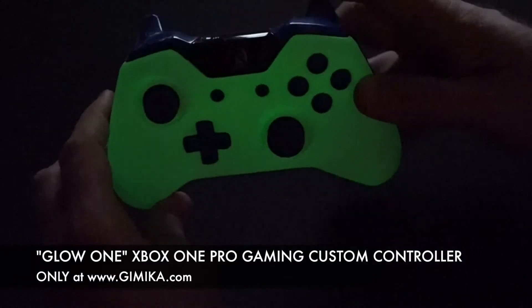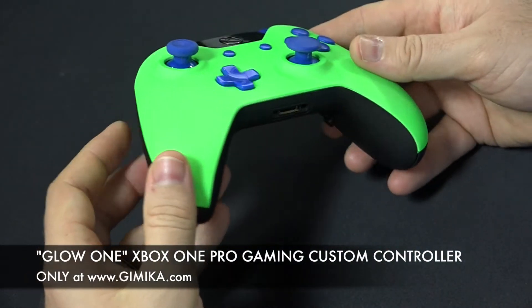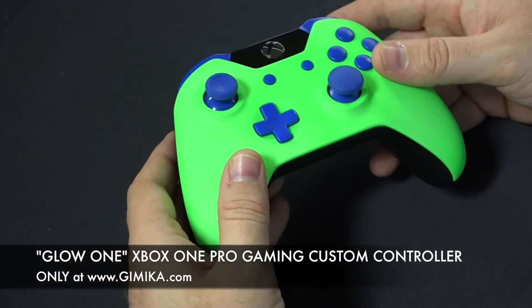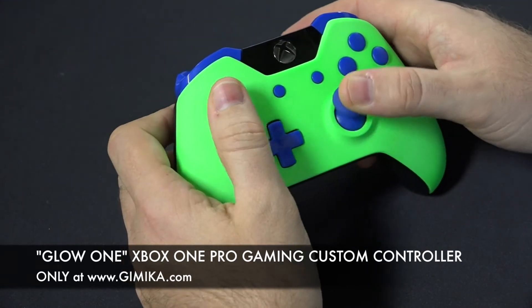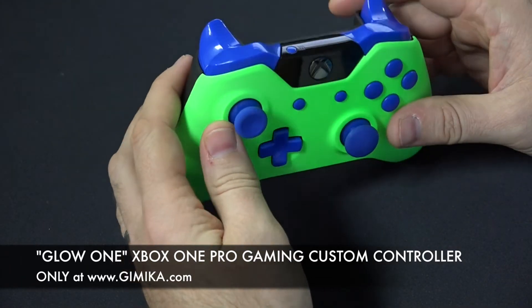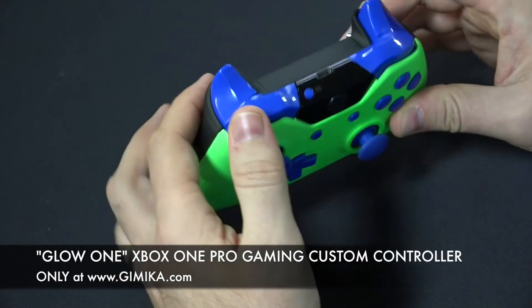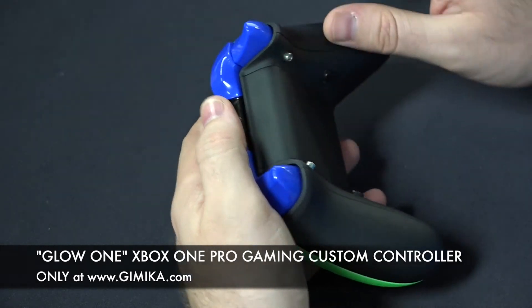So if you're looking for a glow-in-the-dark controller, this is what you're going to get from Gimmicka.com. If you're looking to choose other button options — other colors for thumbsticks, bumpers, triggers — that's completely up to you. Also if you want to remove these, they are removable; you can just unscrew them.